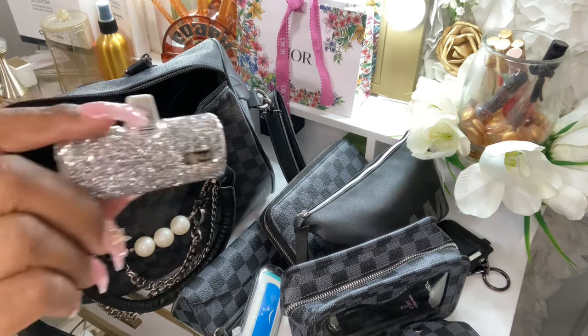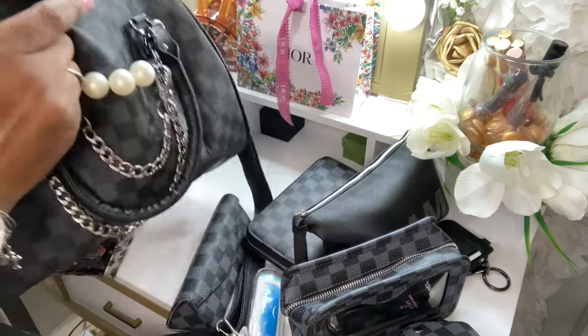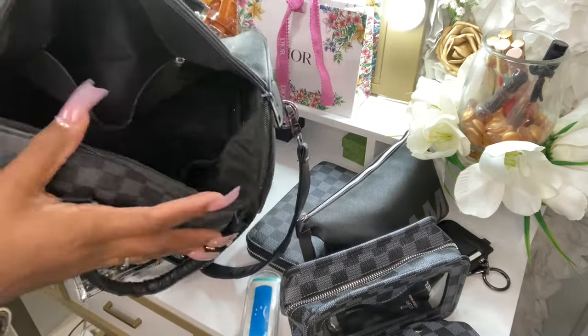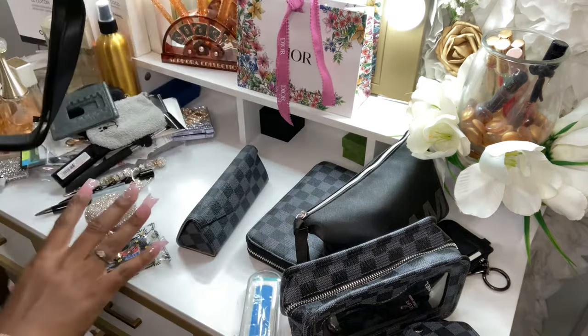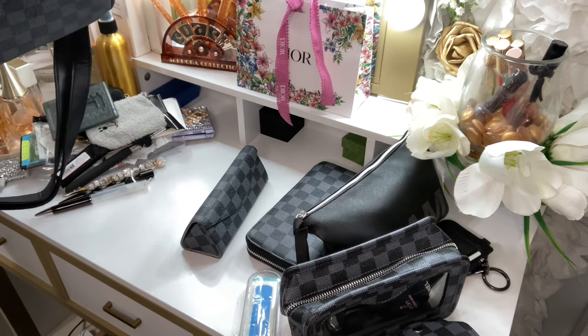It does have a zip pocket, and I'm going to pull out my portable charger. Let me turn it around so you guys can see — it has a zip pocket, and it is empty. I love this size inspired Speedy bag.